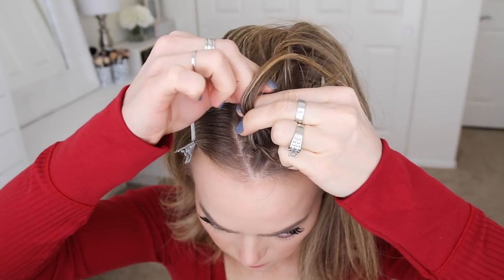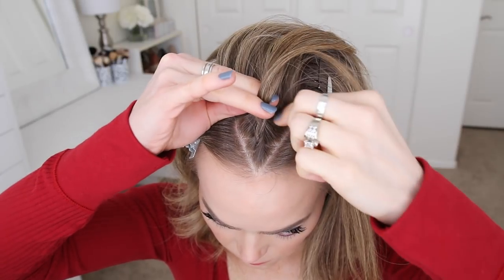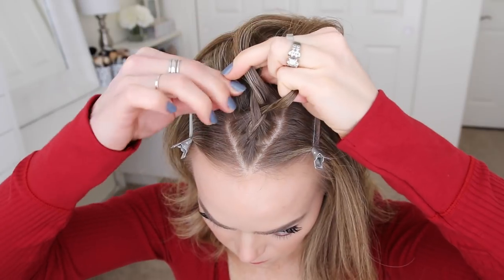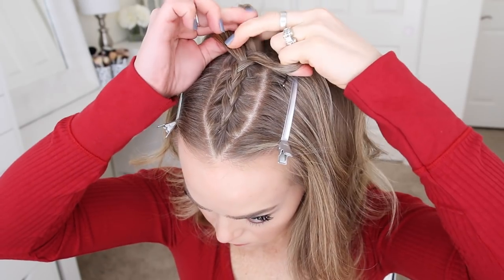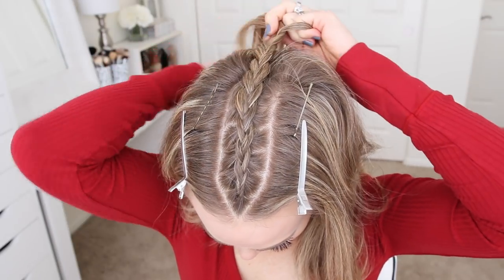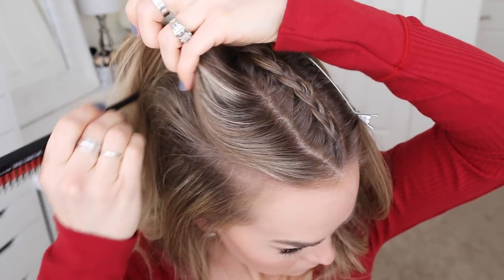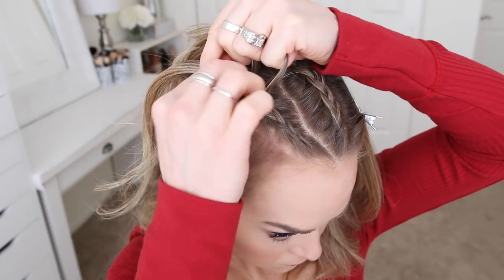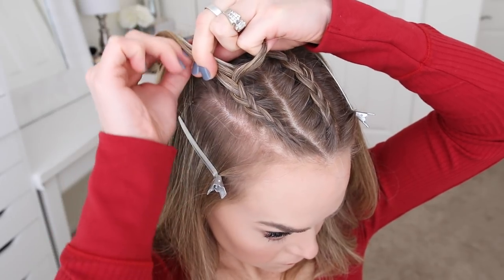I'm just going to repeat those steps, crossing the side strands under the middle strand, while bringing new sections into the braid until it reaches my crown. Then I'm just going to braid a little further down and slide a bobby pin over the end so it doesn't unravel. Now I'm going to divide out a new section of hair on the right side of my head, create a slight arc shape, clip down the bottom hair, and create a second Dutch braid towards the back of my head, then slide a bobby pin over the end.